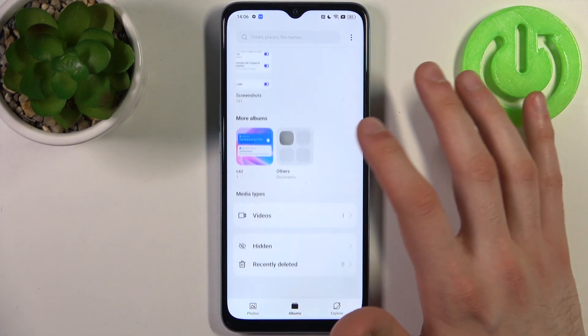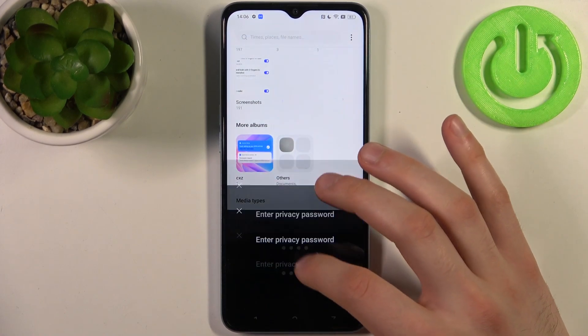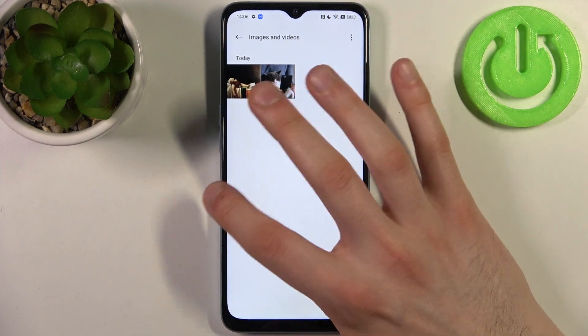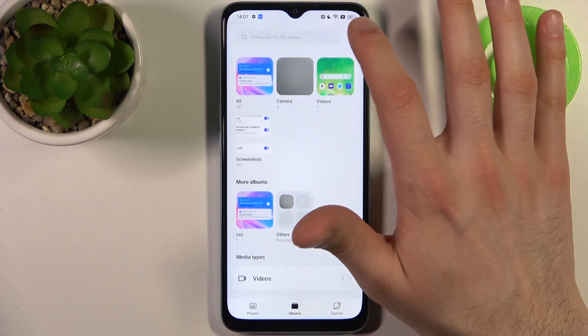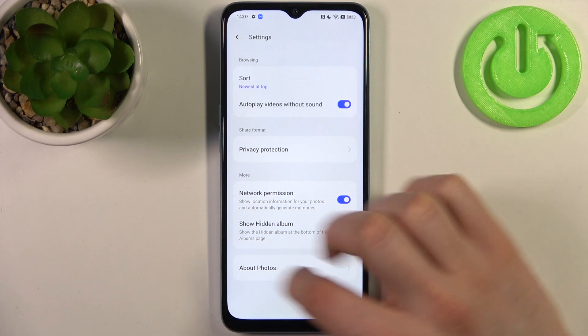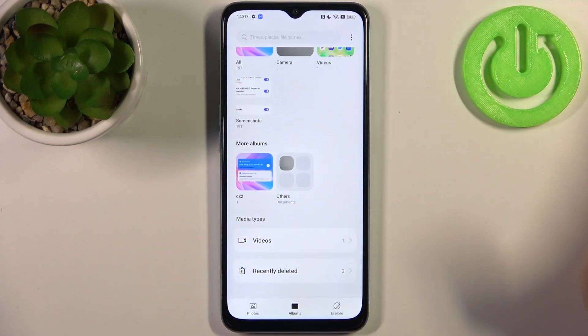Anyone who opens your gallery can't access the hidden folder without entering the privacy password, but in this folder you can find your hidden items. You can also hide the hidden folder button by going to Settings and choosing not to show hidden albums — hiding them completely.